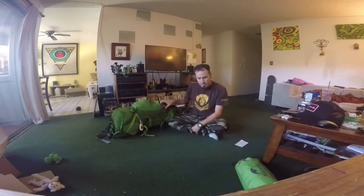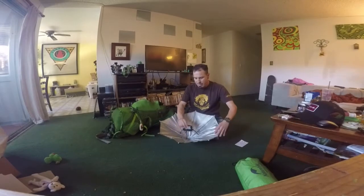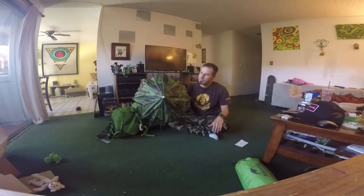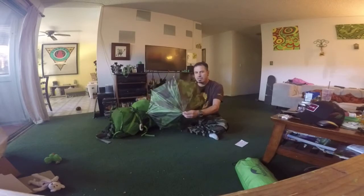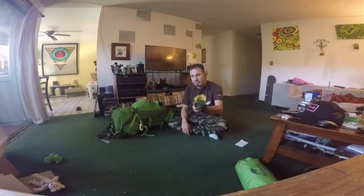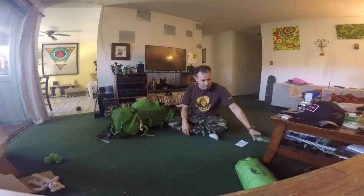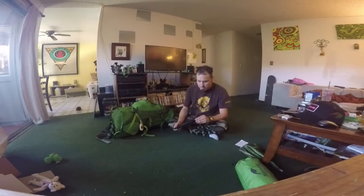This is kind of a silly item — you might laugh — but it is an umbrella hat. I haven't used it yet, but I am going to do the JMT and I know there are stretches out there that are quite open and have no trees, so I'm feeling like this is going to come in handy.